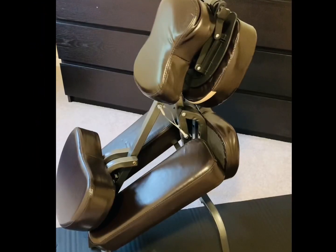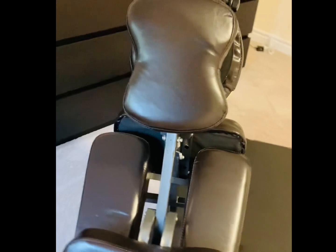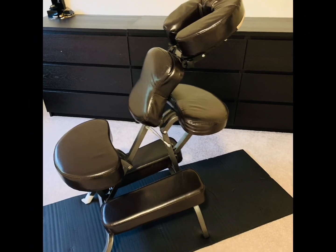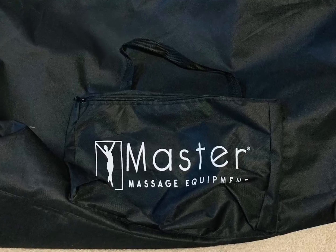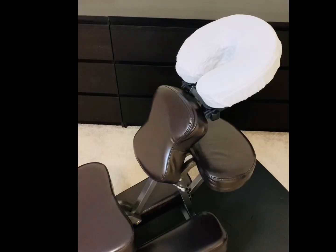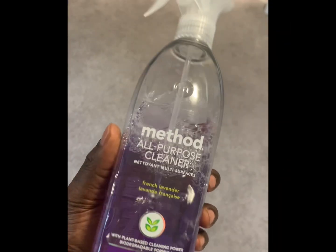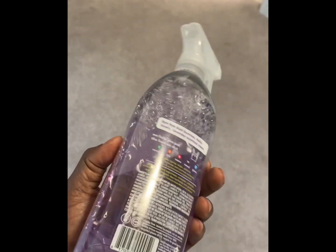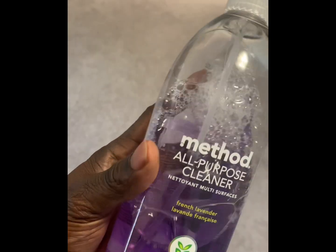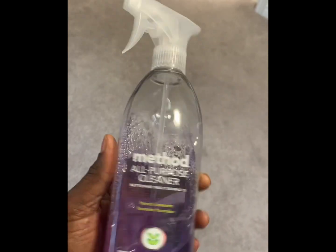When you're starting out and looking for a massage chair, you want one that's affordable, easy to adjust, durable, and soft. Later on, as you get more comfortable and improve your techniques, you can upgrade. I'll leave a link in the description for a great quality chair by Master. Also don't forget to order protective towels for your headrest, as they're not included, and a safe, gentle cleaning solution — I recommend this one by Method, which is plant-based and comes in different scents like light lavender.